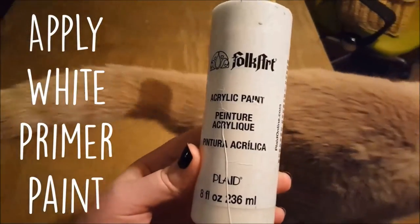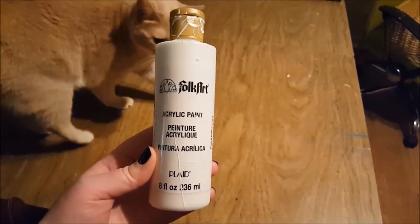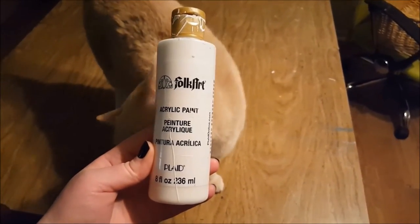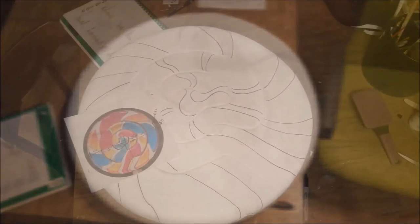Once dry, apply a white primer paint. I used a cheap acrylic paint from the brand Folk Art — I really dislike this paint, it's chalky like a tempera paint, so I mostly just use it for priming. You can add a second coat if you want. The goal is to entirely mask the newspaper print and give your good acrylics a nice even base to stick to.